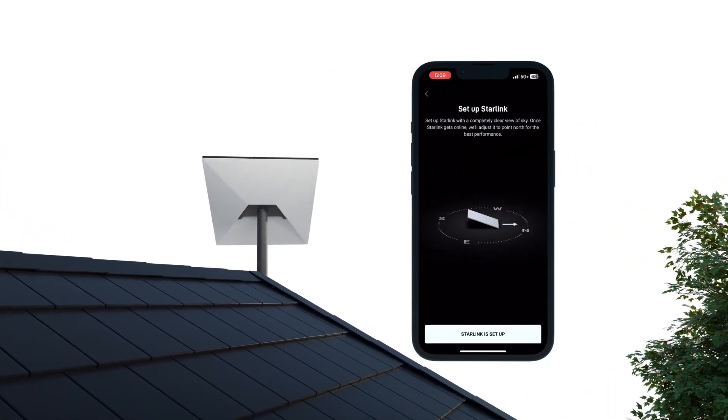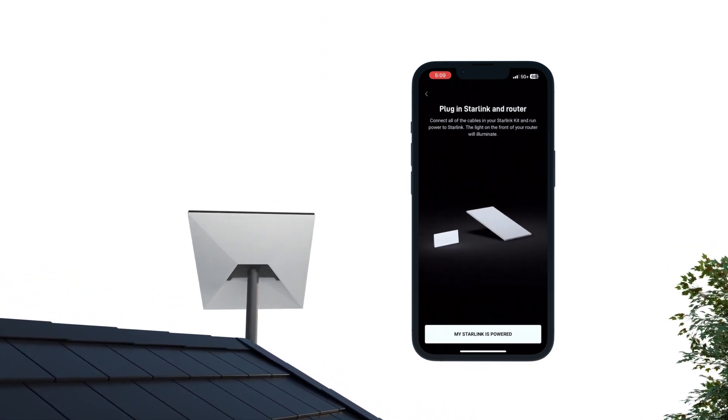Once you've found an ideal location, follow the prompts on the Starlink app to perform an initial setup of your Starlink.